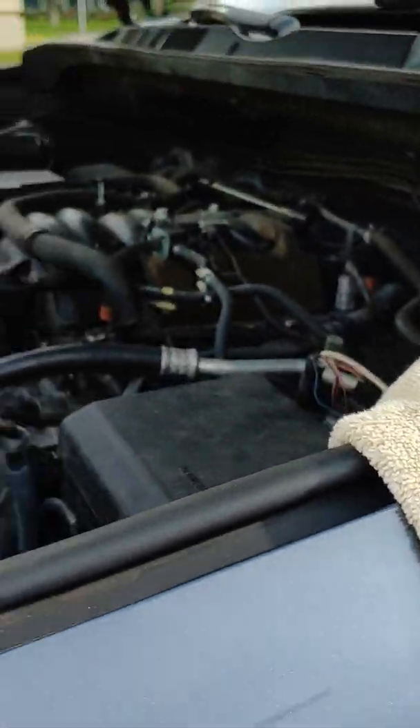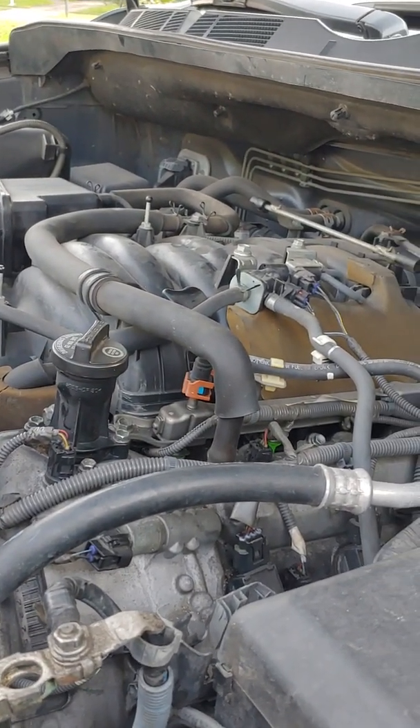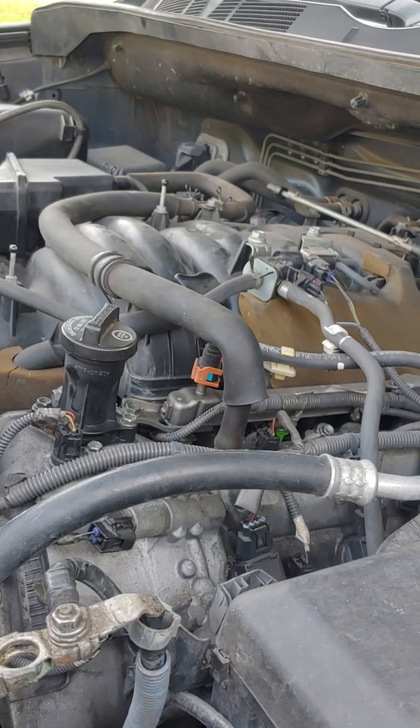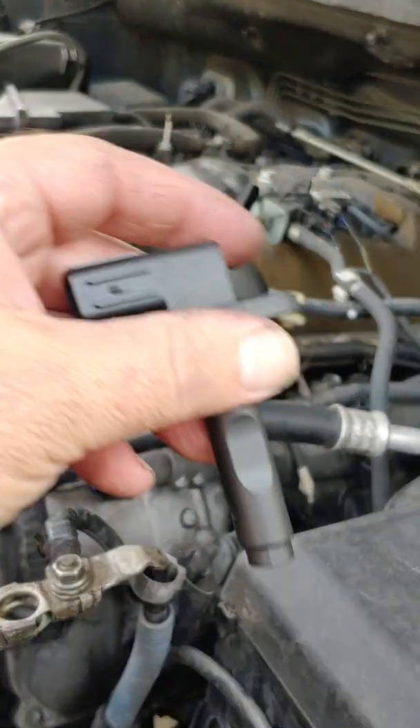Today we're doing a crankshaft position sensor. I also removed the starter, so before I put the starter back in I wanted to show you guys where the crankshaft position sensor is. What we're working on here is a 2007 Toyota Tundra 5.7 liter. I looked online and saw the position of it but it wasn't real clear, and there weren't any YouTube videos on it, so I'm going to do a quick one.